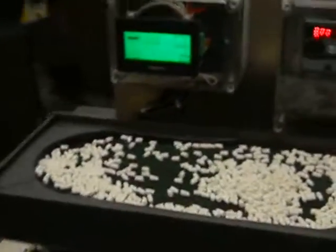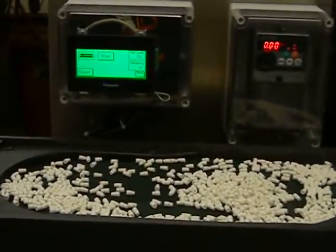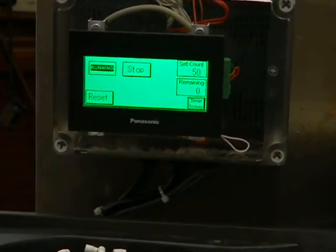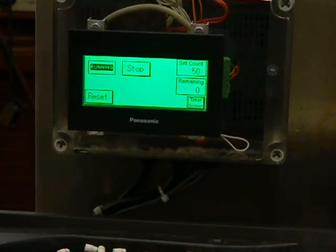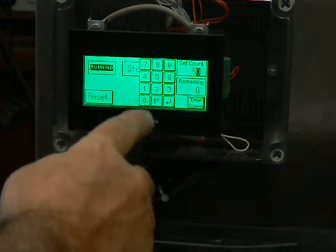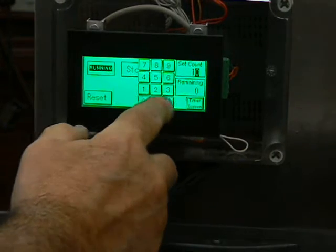In order to start the machine, an operator would enter the count amount into the touch screen panel. So if you select the set count and enter 10, then hit enter.